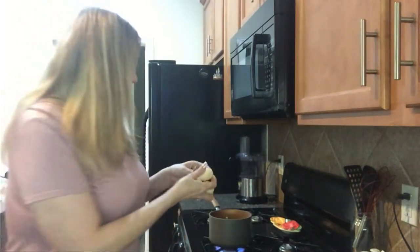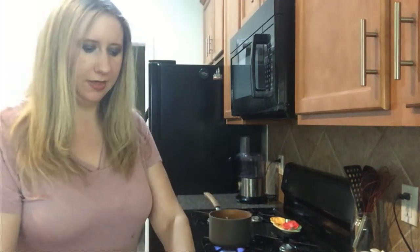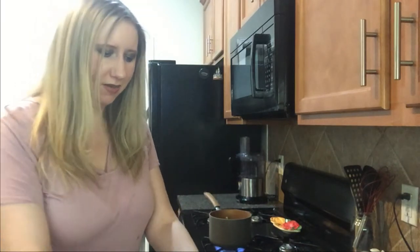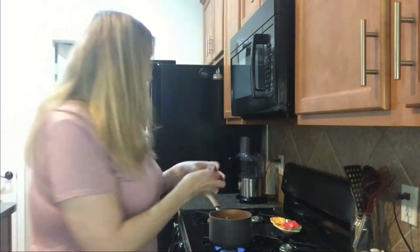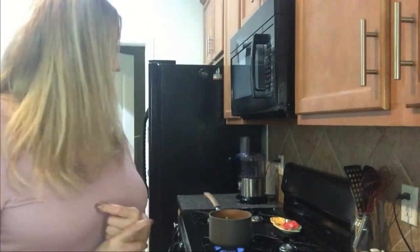I went ahead and peeled about five or six of the radishes. The water's not boiling yet so I'm going to go ahead and put them in. Since no one has time to really sit and peel radishes, I'm just going to throw in four more just like that. We're going to let it boil for about 10 to 15 minutes, more around 10.